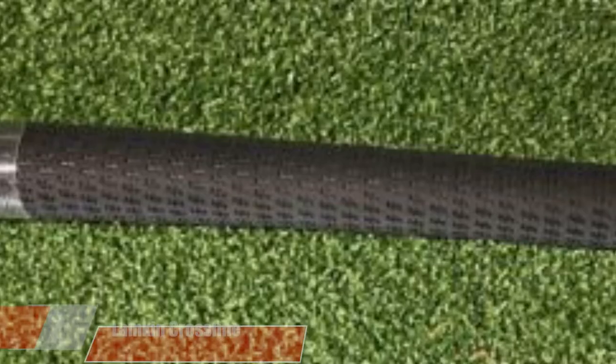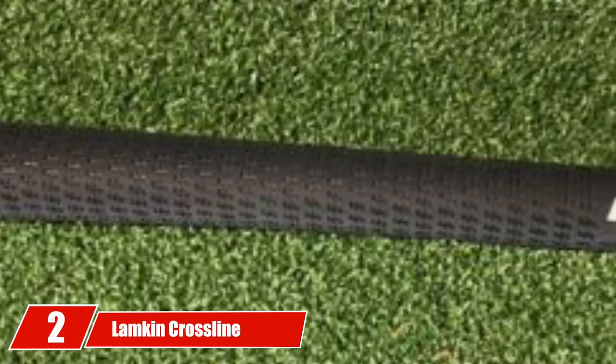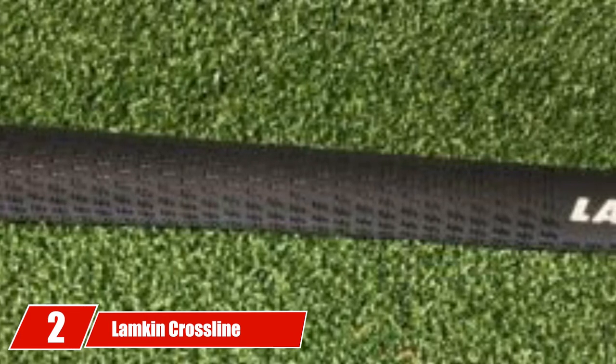Furthermore, there's a multiple choice in colors. You can select any of the five colors of this item according to your style, or even match the color with your clothing. Moving on to the next, at number 2, we have the Lampkin Crossline Undersized 13-Piece Golf Grip Bundle.